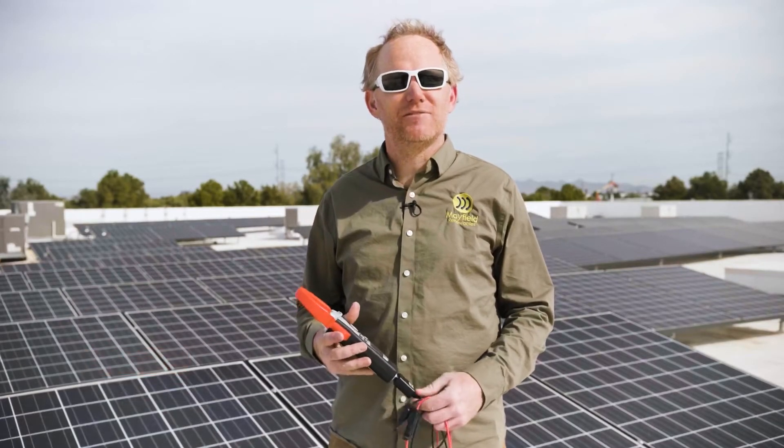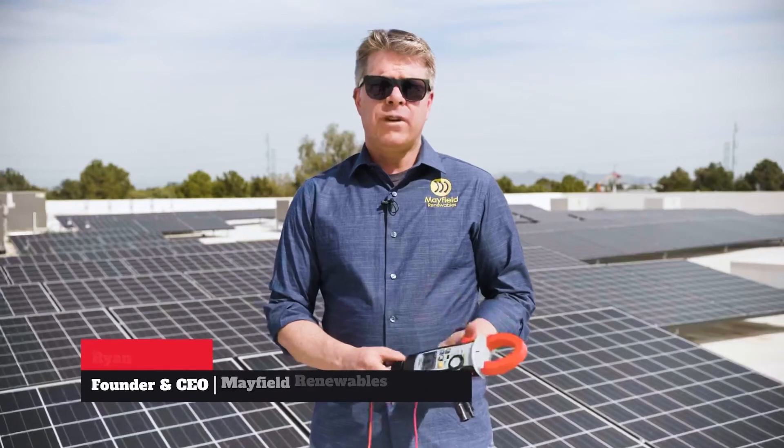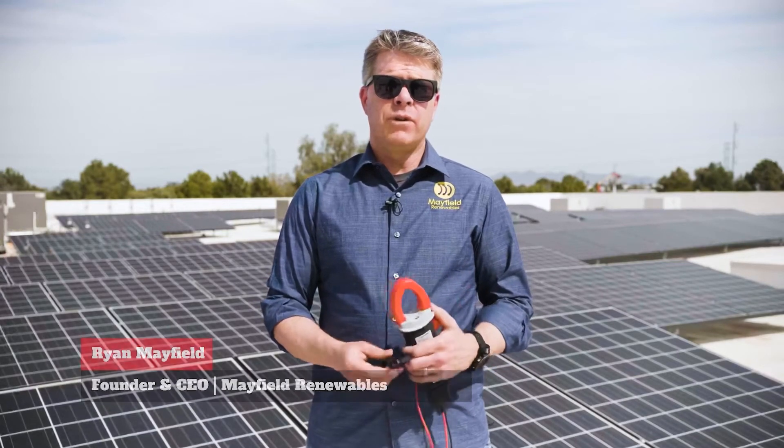My name is Kyle Bolger with Mayfield Renewables. I am a subject matter expert for solar and energy storage. My name is Ryan Mayfield. I'm the founder and CEO of Mayfield Renewables.